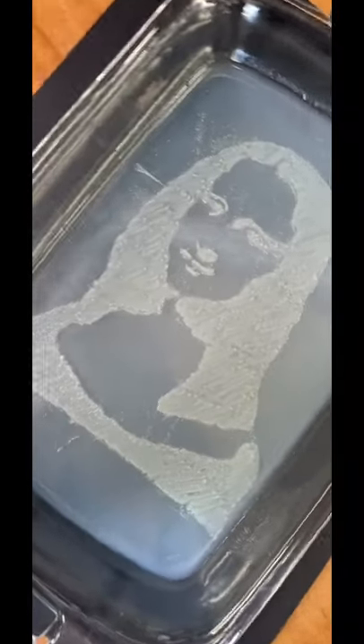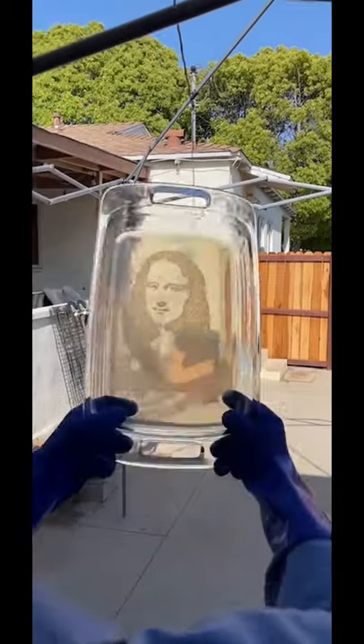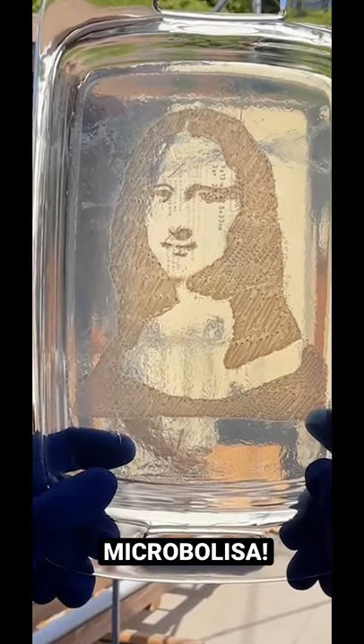Here are the results after 24 hours. Everything you see is a bacteria colony, so we basically created the first ever Microbialisa.